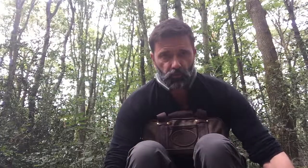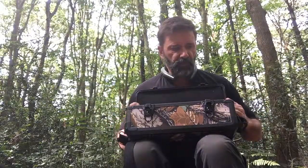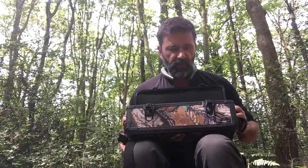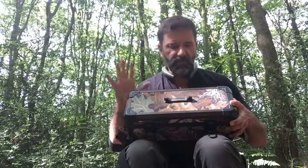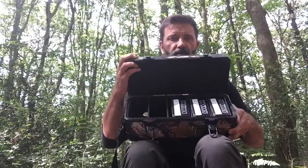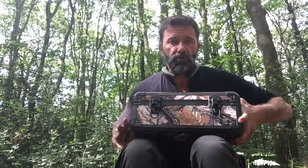If you take a look at my old ammo box — solid, big, chunky, hard — I thought it was indestructible. It is good quality, but the handle, as you can see, broke off some years after I bought it, maybe two or three years. Everything else is pretty good but it's a big beast. And that can hold five boxes of 12-bore shotgun shells, in the boxes.